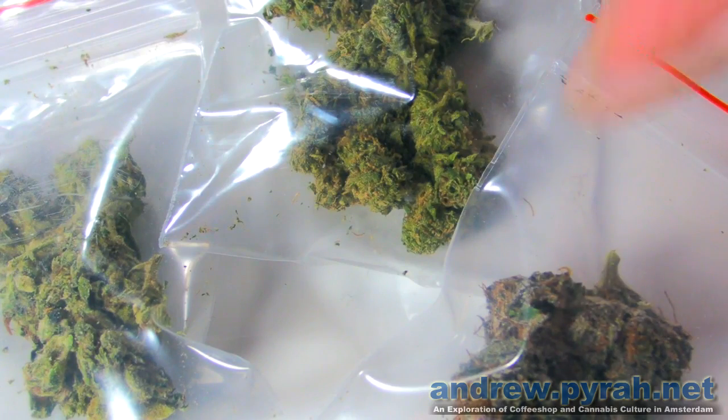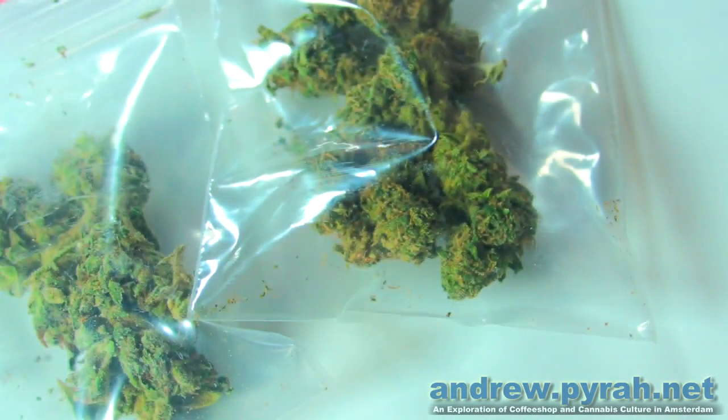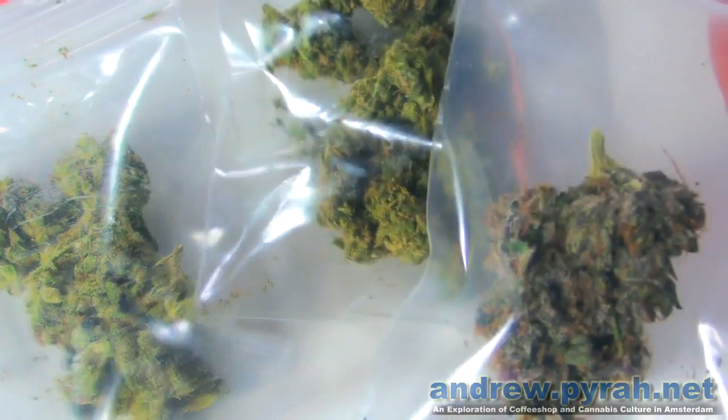Hi guys, I've got a few different buds I wanted to show you tonight, so thanks as always for watching. First up, this is a bit of kosher kush, one of my definite favourite strains. Next to this I've got some cheese, and next to this we've got some purple west side.